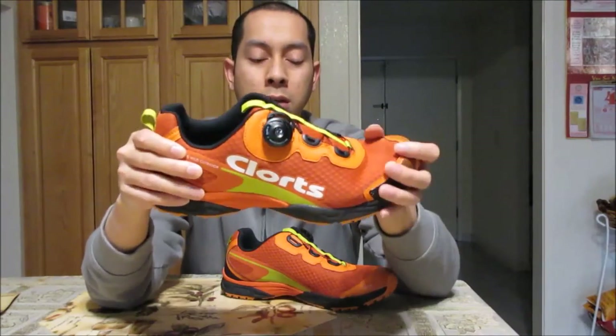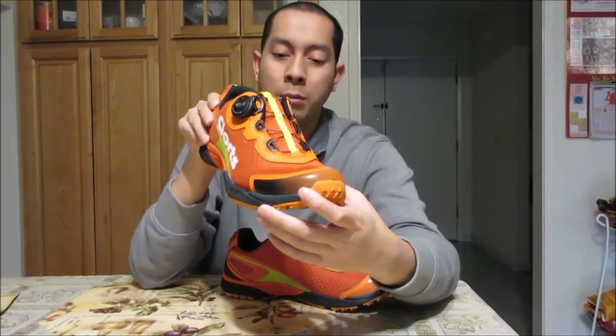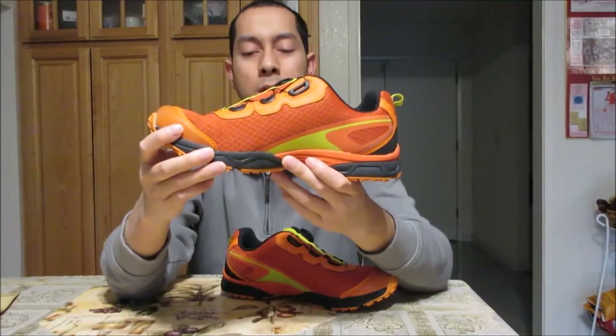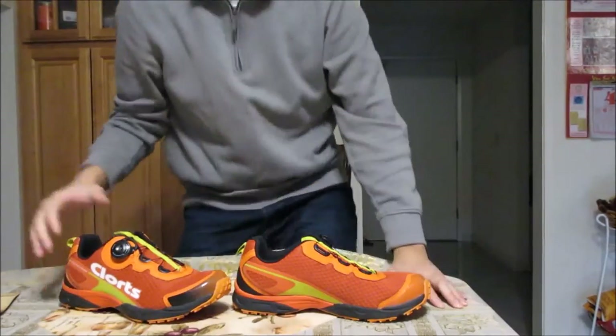We're going to try them on in a bit. I'm using a little flexipod right now and I'll try to get it close enough so you can see how it looks. I'm going to wear them indoors with some light because it's getting dark outside and I can't really bring this camera out to record myself outside very well. All right, thanks for watching — we're going to continue on.